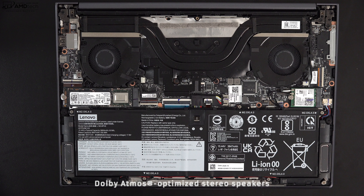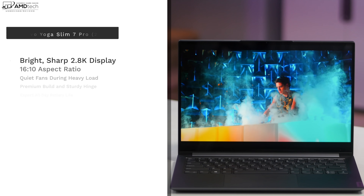The two bottom-facing Dolby Atmos-optimized stereo speakers get pretty loud with a little bit of bass, though they could have used a bit more. They're adequate but nothing special. For a more enhanced audio experience, use a good pair of Bluetooth or wired headphones.